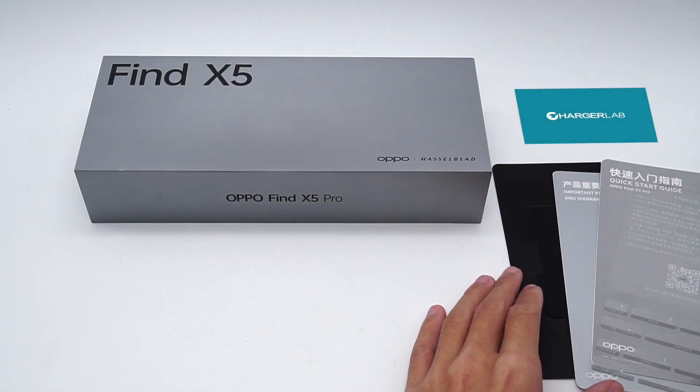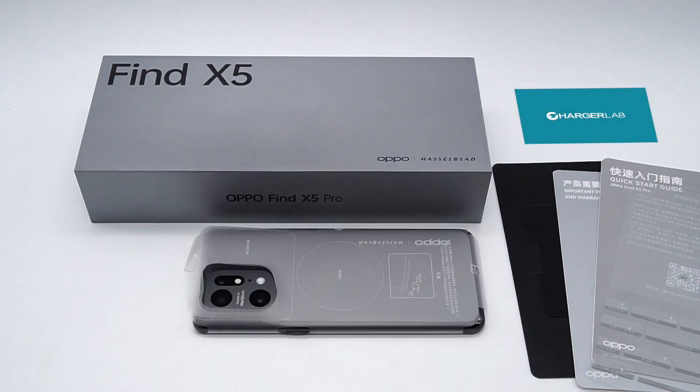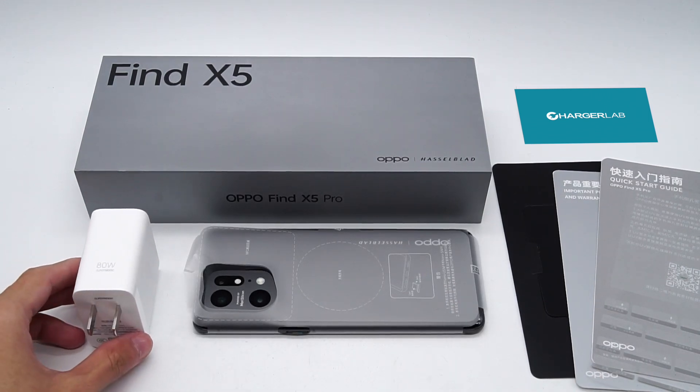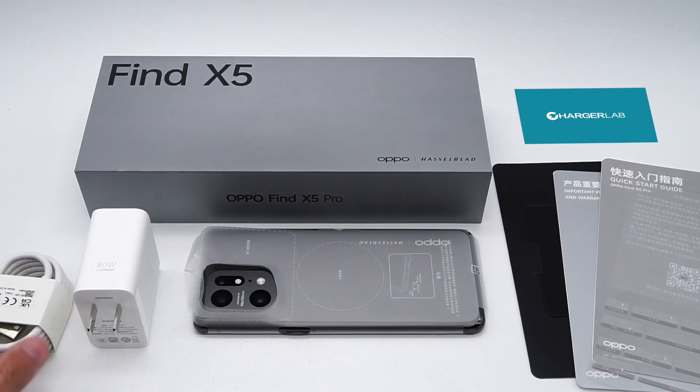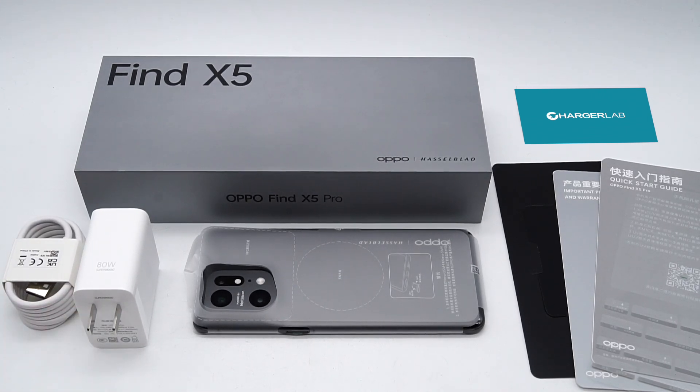Hey guys, welcome back to today's video. Recently, OPPO released the Find X5, which is equipped with an 80W SuperVOOC charger. And today, we're gonna take apart this charger to see what components are inside.